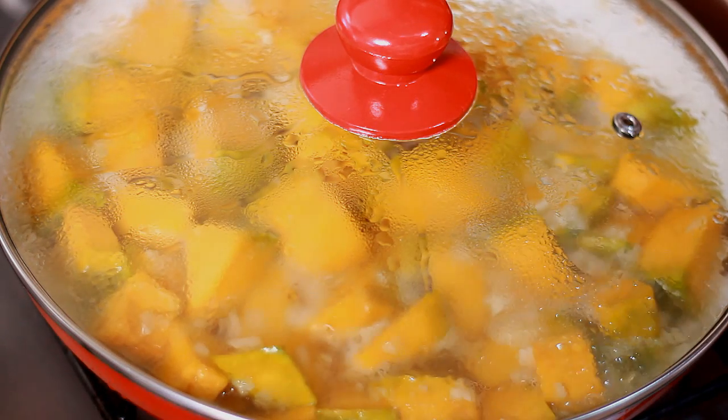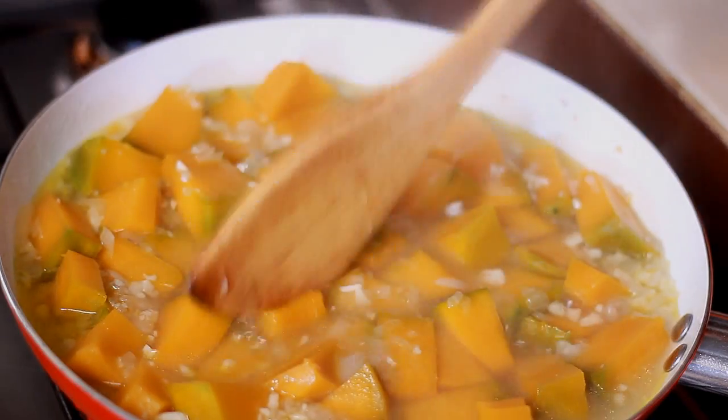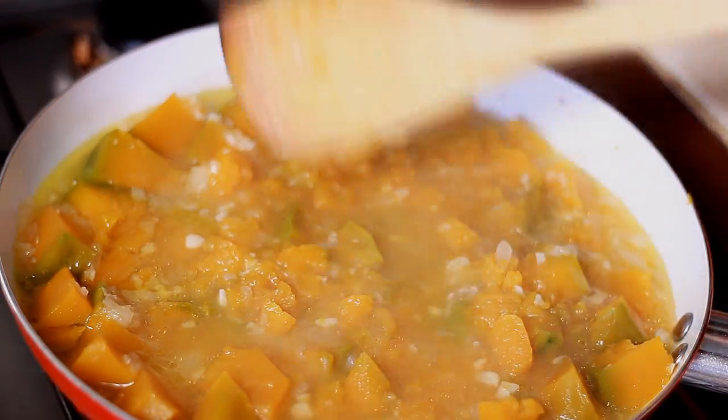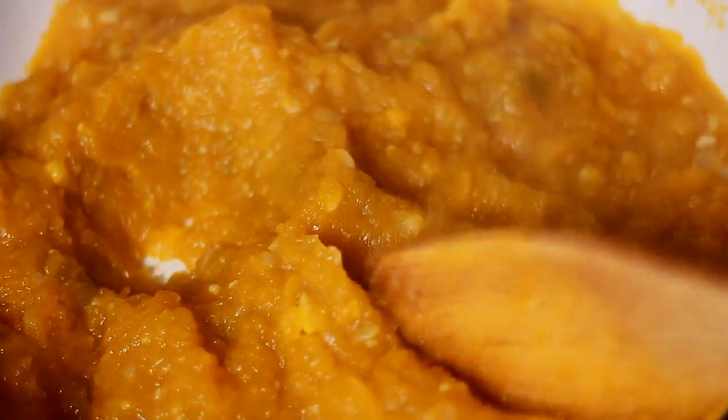Close the lid and let it cook for about 10 minutes until the squash softens. Keep checking back if it's done. In here it's starting to soften, and now I'm going to pierce through them — basically attacking the squash and mashing it till it looks like that. You can let it cook longer if you want, but I already like the texture so I'm good with that.